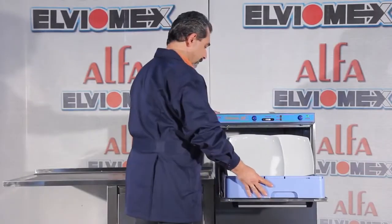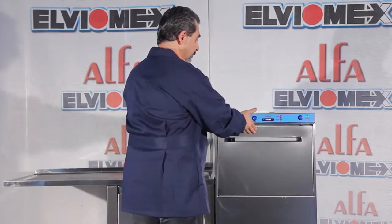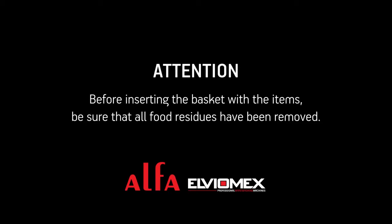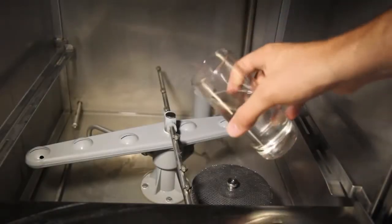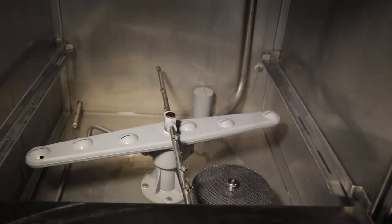Check if the items to be washed are suitably placed in the basket for dishwashing and load the dishwasher. Add the liquid detergent manually in the tank unless the dishwasher is equipped with a detergent pump.